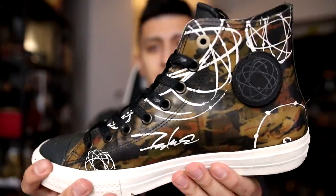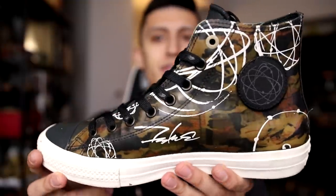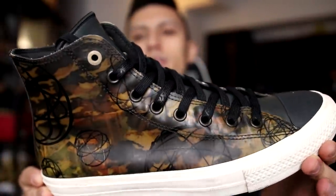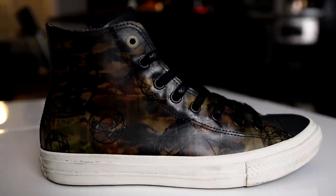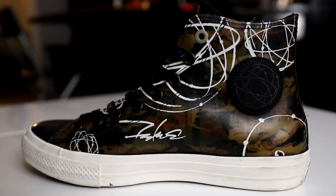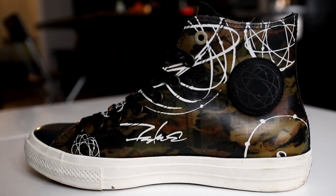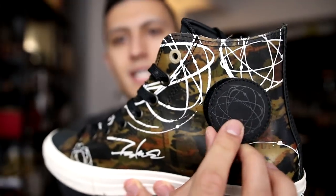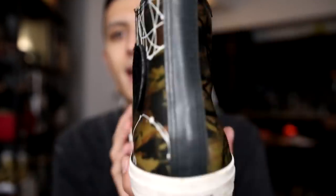Lastly, this is the final Chuck Taylor 2 — the Futura collaboration. Futura is a street artist who specializes in a lot of graffiti art, and this was a very underrated release in my opinion. The material is sort of like a rubber material — very crazy, very loud. These came with extra patches too which you could take off and switch around, with different designs. This one has a nebula graffiti print.